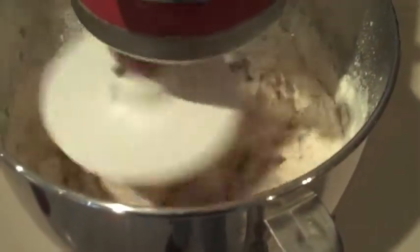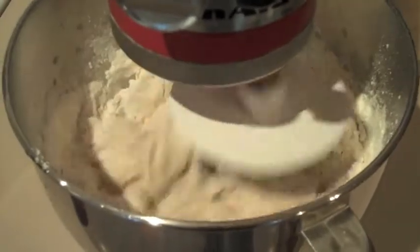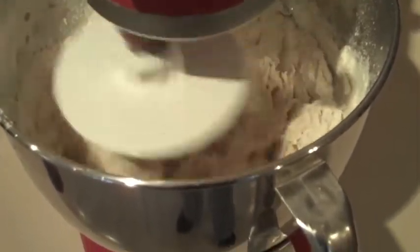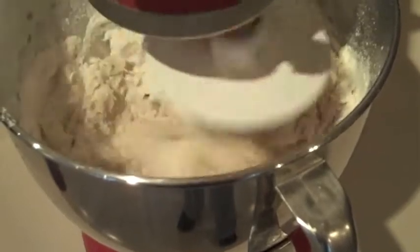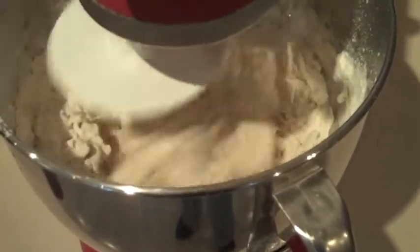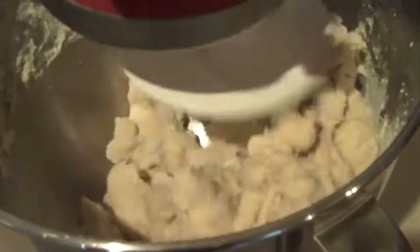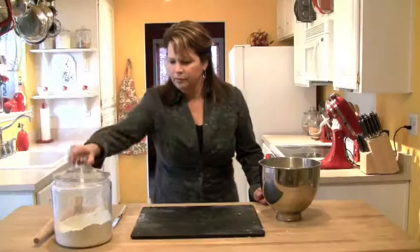After a couple of minutes we're starting to see it pulling together, but there's still a little bit of dry flour on the edge. So just be patient and let the mixer run and do its thing. See how it's starting to ball up? That's really what we want — just let the mixer run until it starts to look like this, then you can stop and we can go on.